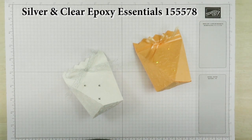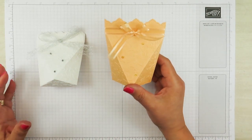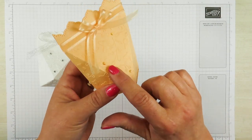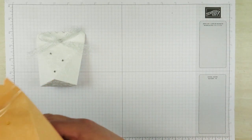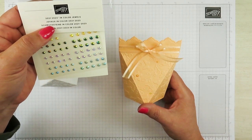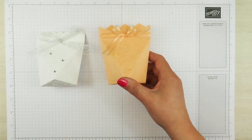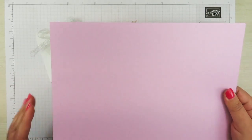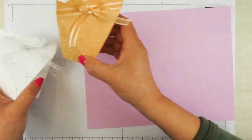They're called silver and clear epoxy essentials. Now with this one here, I used one of our new colors and that color is pale papaya. I also put some pale papaya ribbon on here and some of the pale papaya jewels — they're called the 2021 to 2023 in-color jewels. So this is pale papaya, but the next one I'm going to demonstrate is going to be with Fresh Freesia, which is another one of our new colors, and I'm going to show you how to make this box.